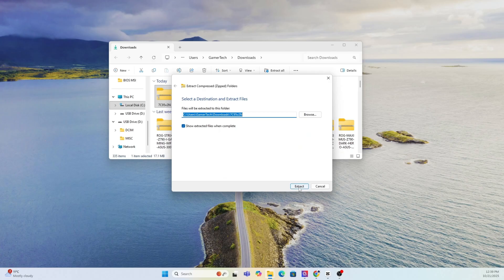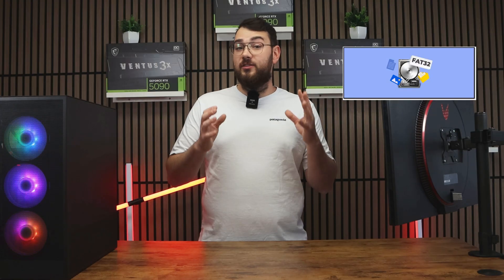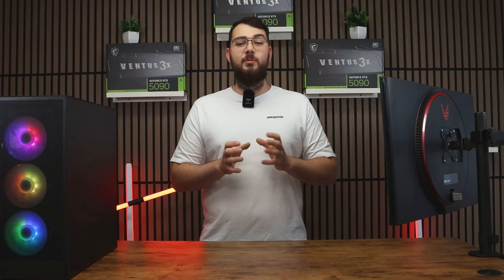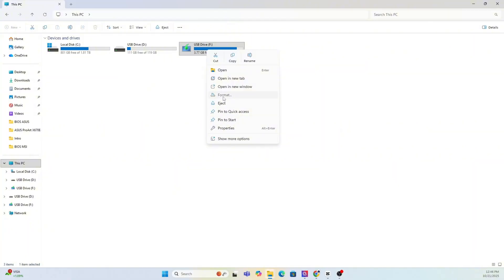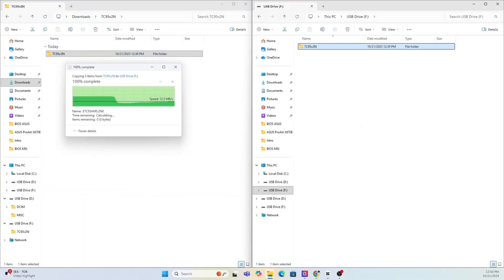Next, prepare your USB drive. You'll need a USB stick that's at least four gigabytes or larger. Make sure you format it to FAT32. As a quick warning, formatting will erase everything on your drive, so back up any important files or photos first. Right-click on your USB in This PC, select Format, choose FAT32, and hit Start. After it's done, copy the extracted MSI BIOS folder into the newly formatted USB drive.